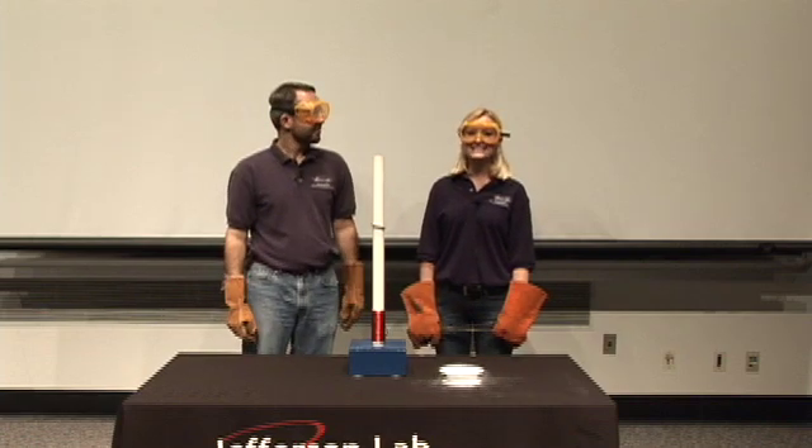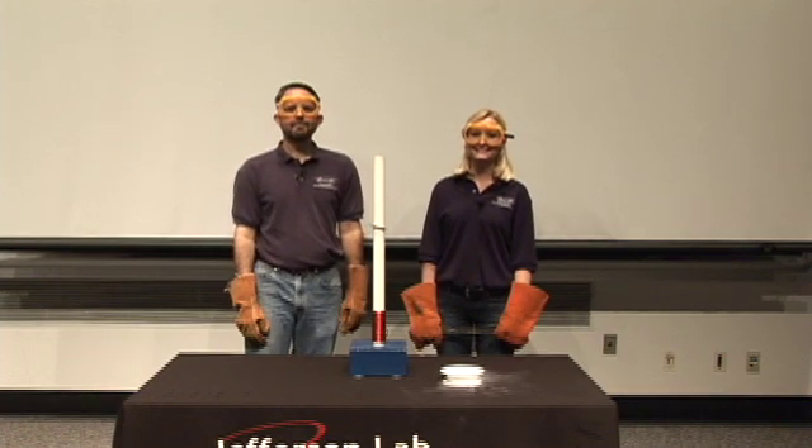Thanks for watching. I hope you'll join us again soon for another experiment. So how badly do you think we damaged the ceiling? Not too badly — I don't think they'll notice.